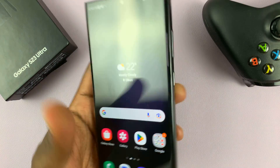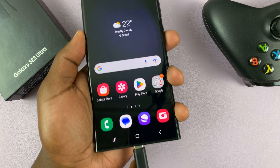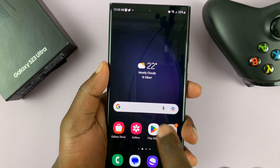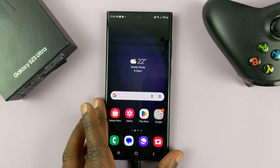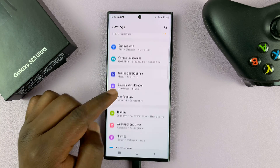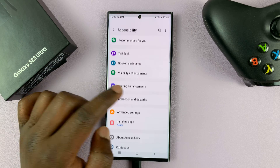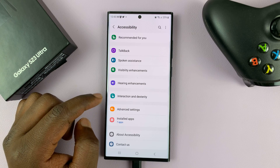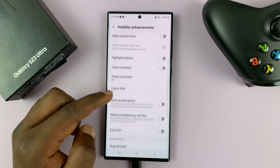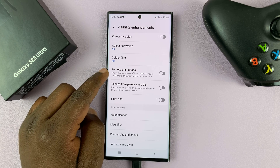By default, every time you plug in your charger you get that charging animation. To turn that off, go to Settings, scroll down to Accessibility and tap on that. Under Accessibility, go to Visibility Enhancements, tap on that, then scroll down and look for Remove Animations.